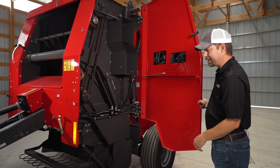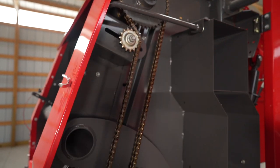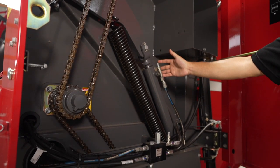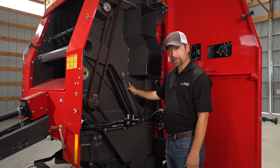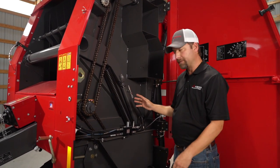Now you can see inside here how simple our drive system is. You've got a chain that turns off of your main drive — it goes up to your top roller. You also have another chain coming down here for your pickup. We've got a very simple tensioning system where it has a spring and one hydraulic cylinder on each side of the baler, which is a really good, positive tension system.